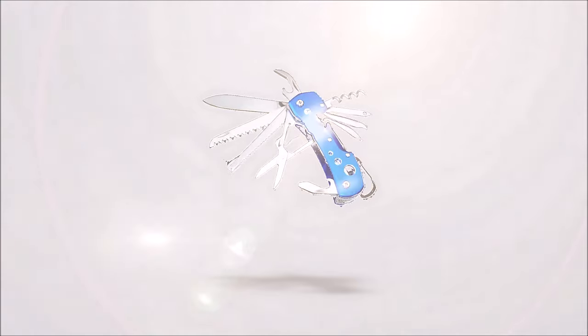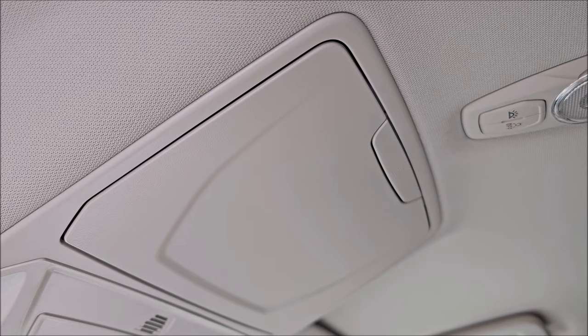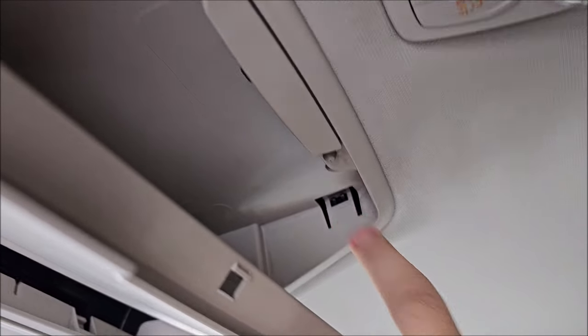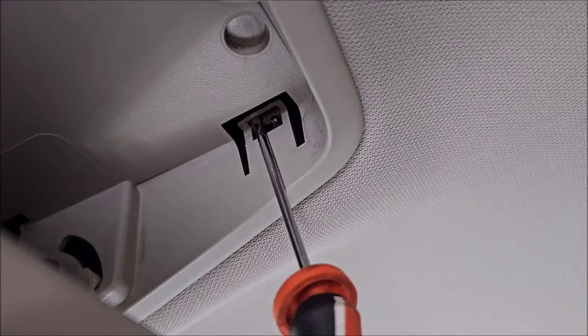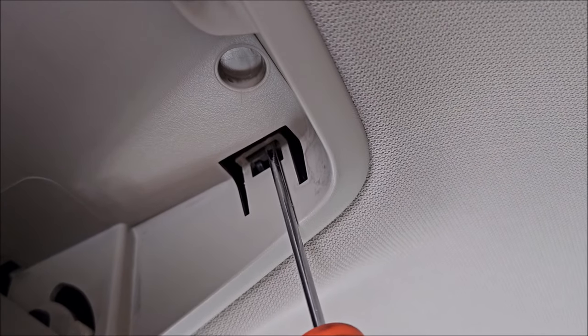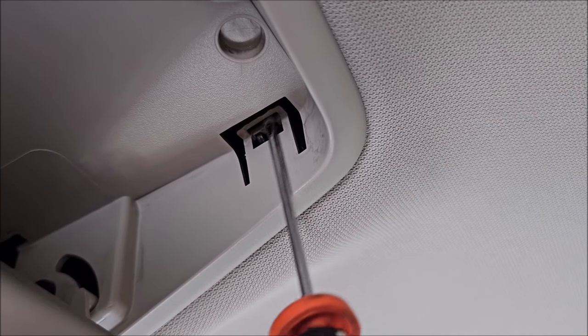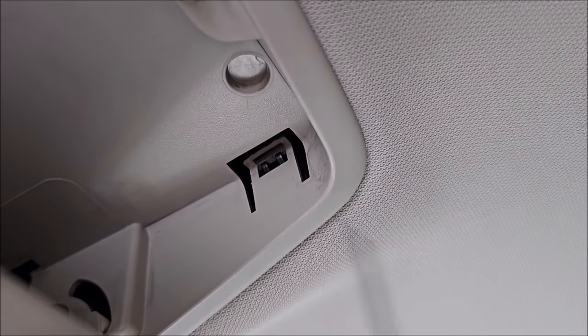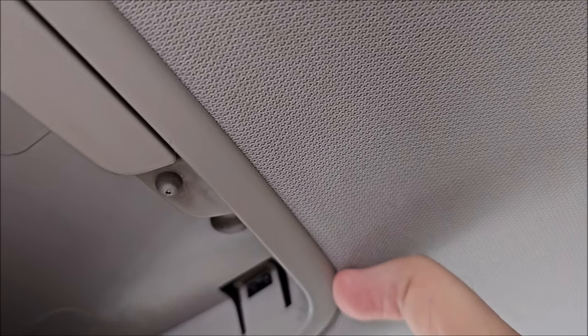I need to get all of this off. To do this, press the button and we have a clip right here and one right here. We need to use a flat head screwdriver — a bigger one would obviously be better, but this seems to work. You unhook it and pull down at the same time. I don't have three hands so I'll do this off camera — just pull down from the edge.